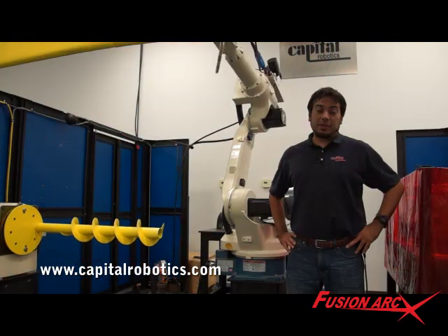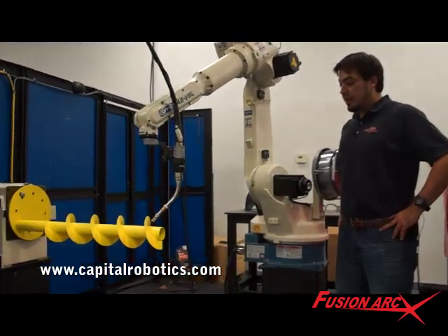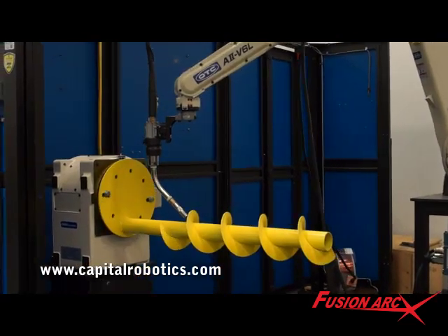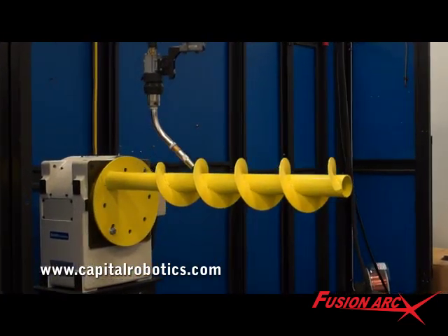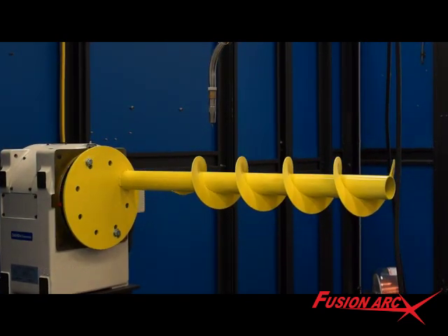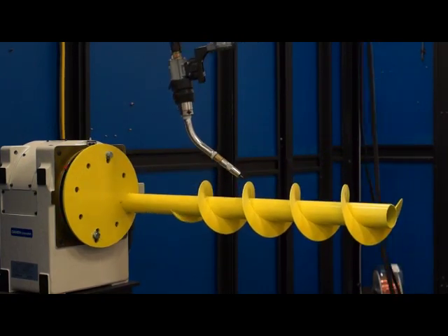No other systems integrators have integrated all these different application techniques into one work cell. Many of these options and features have been inspired from customer feedback. We encourage you to visit one of our many technology showrooms to get a personal demonstration and see for yourself what a difference a FusionArc welding system can make for your welding application. Thank you.